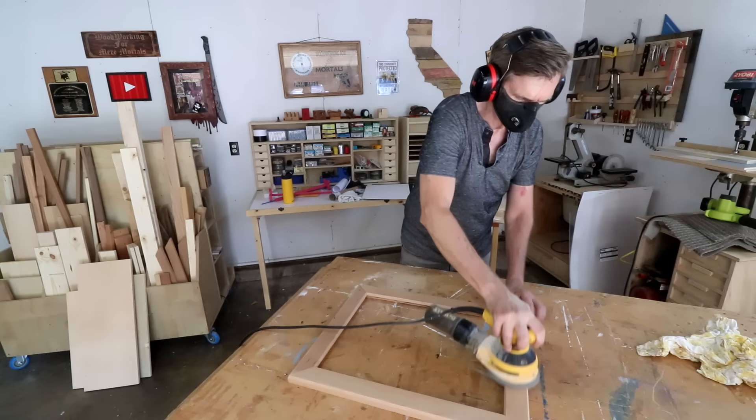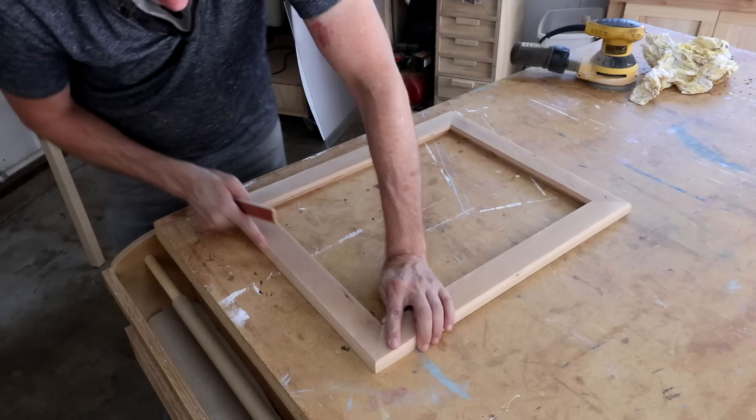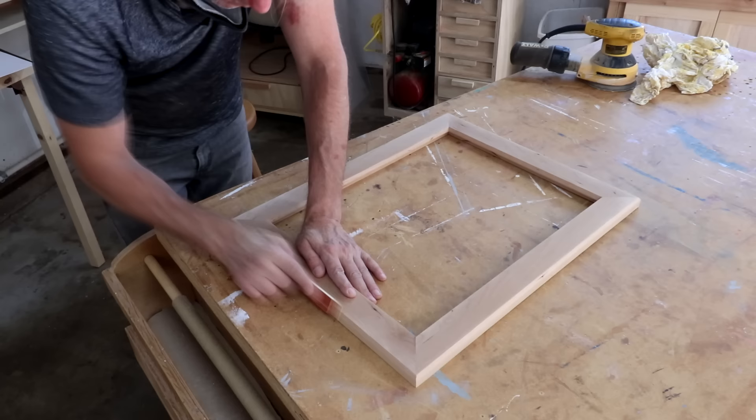Just a light sanding with 120-grit sandpaper is usually enough. If you need to sand down these chamfers or bevels, use a sanding block or a sanding stick rather than the random orbit sander, which will likely just round over those nice crisp edges.